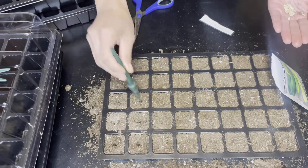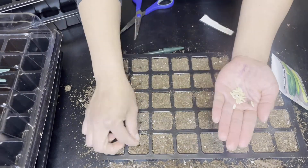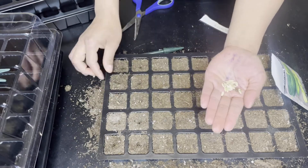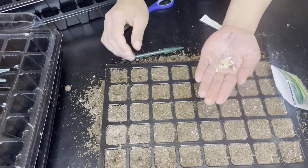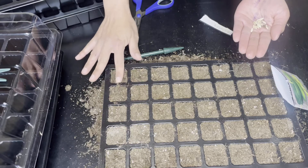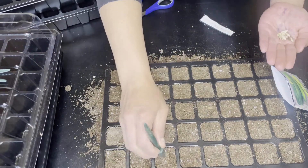Here I'm starting off with my Boston pickling cucumber from Baker's Creek. I'm trying to do one to two seeds in each hole just to make sure that I get a seedling in each cell. I also always tend to sow more seeds than I need, because sometimes some seedlings die or you need to replace one or two. So it's better to have more than to not have enough.